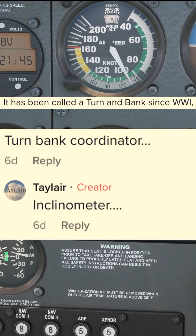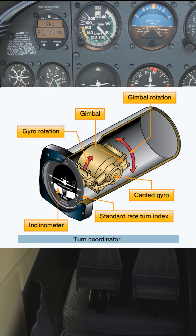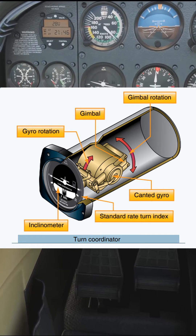So let's address this. This is a turn coordinator. It consists of a small plane which is attached to a rate gyro which is mounted at an angle to the aircraft's longitudinal axis. This allows it to react to rolling and turning.